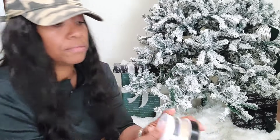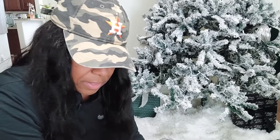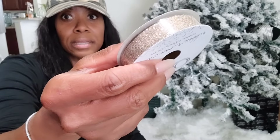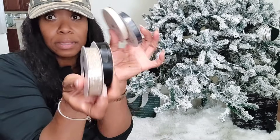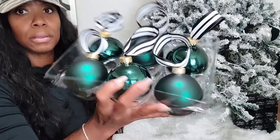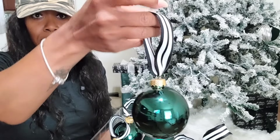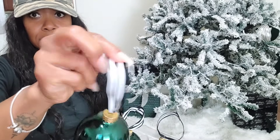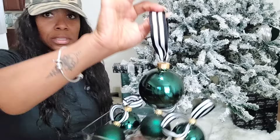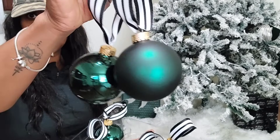I got ribbon from Walmart in the fabric section — these are usually $1.99, but this particular one was $2.97. It has a little glitter to it. I'm basically going through and putting ribbons on the ornament balls like this so they can hang from the tree. I just hot glued them — black, white, and green. This is kind of the look I'm going for: sparkly green and matte emerald green.